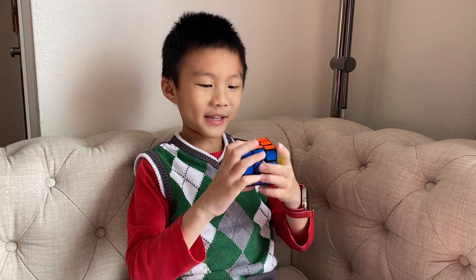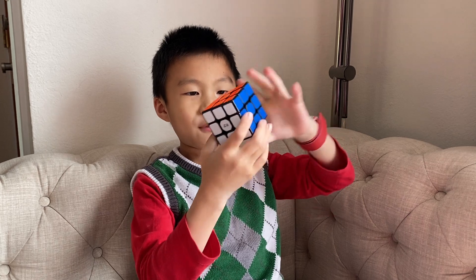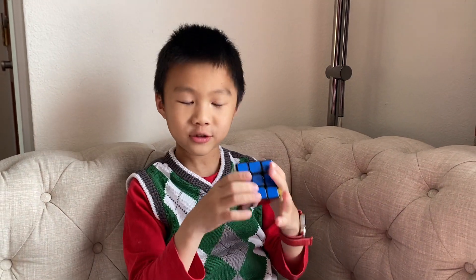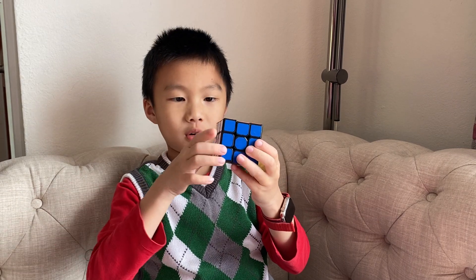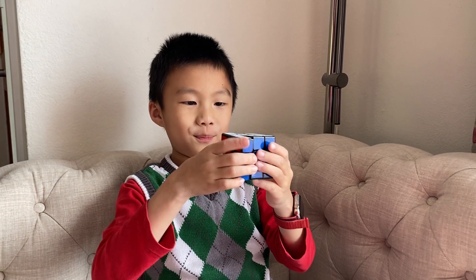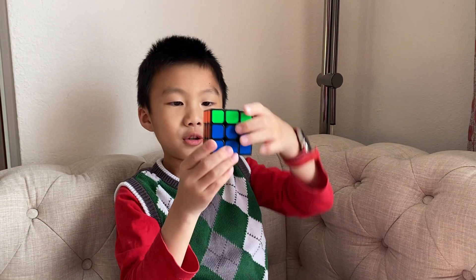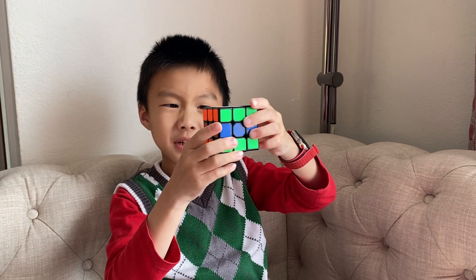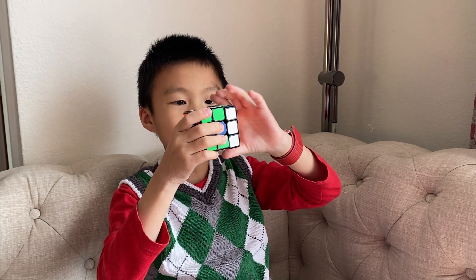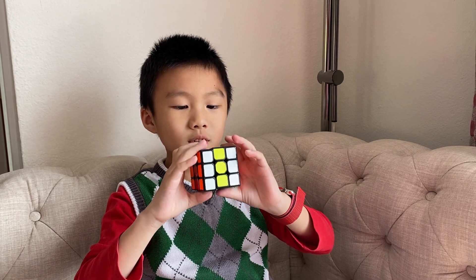Welcome back guys. I'm going to show a really cool pattern. If you have a solved one, it's really cool. So you turn the top one once, twice — two times — then the bottom one once, twice — two times. Then you turn this one one, two and one, two.